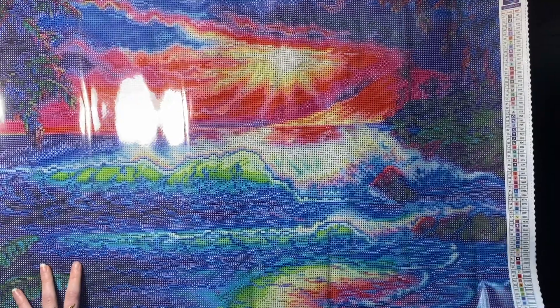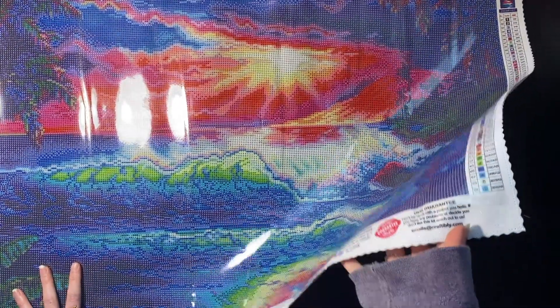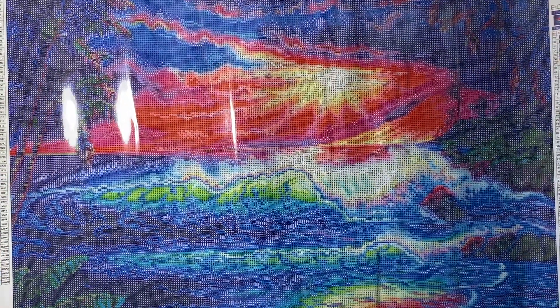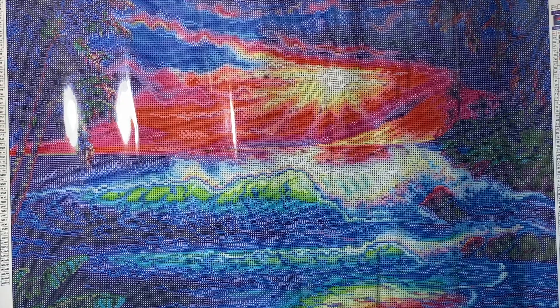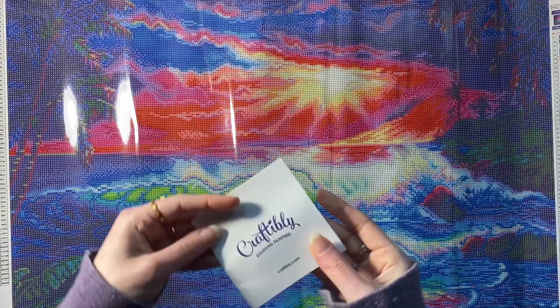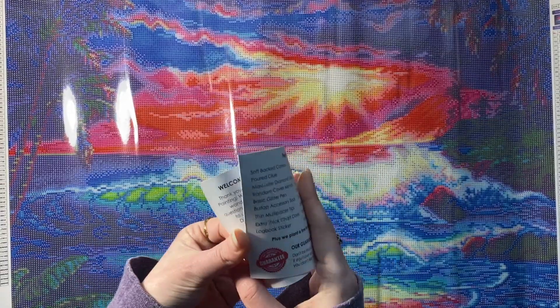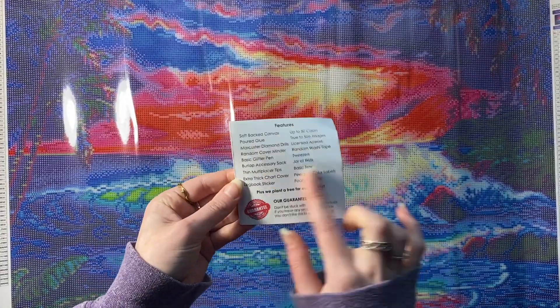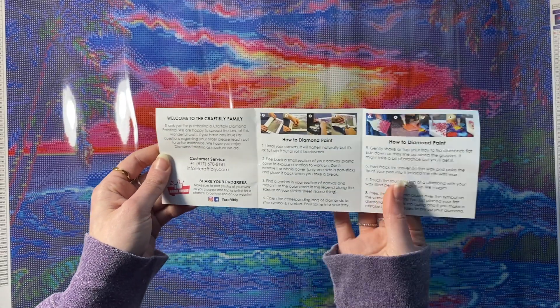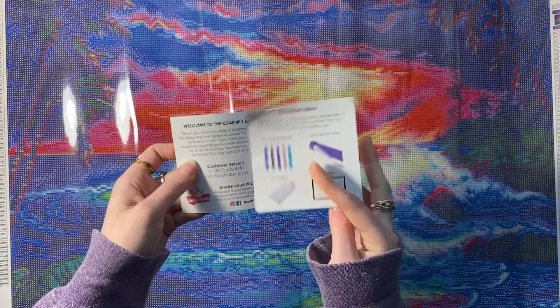We have our social media information as well as a lifetime guarantee — I wonder about that now, just with them closing down. But anyways, that's a whole thing. We get a little guide that tells you everything that comes in your kits and how to diamond paint. Super easy.